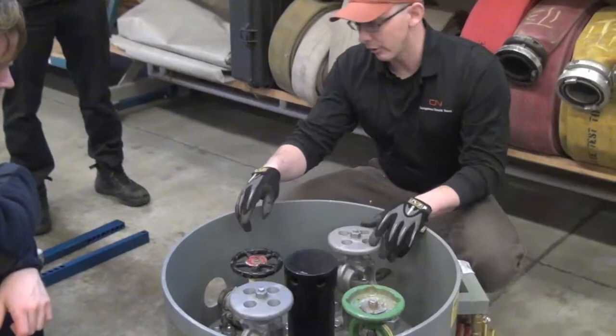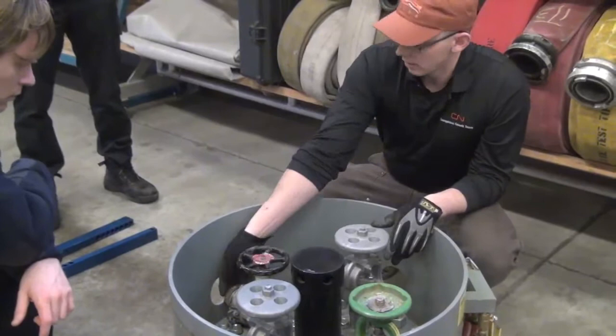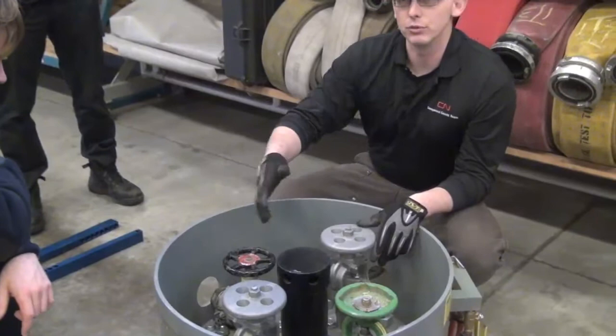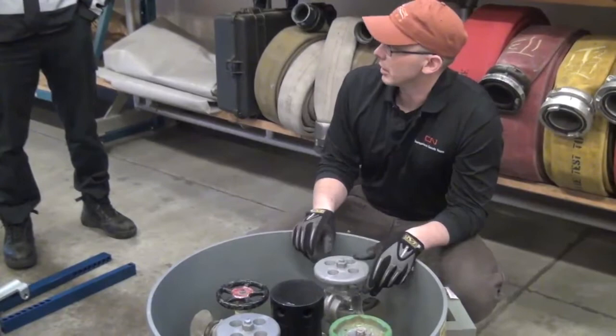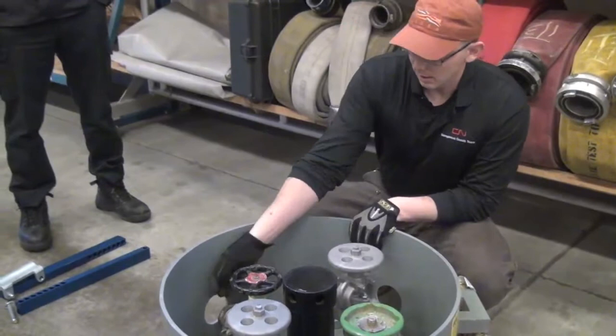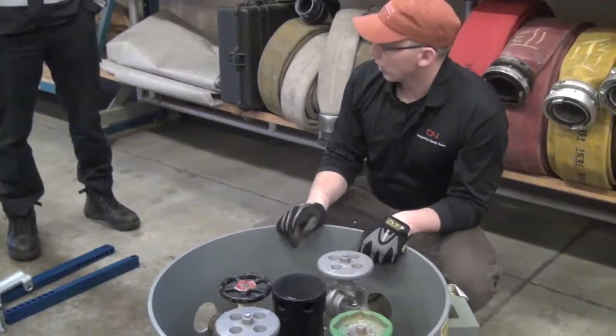Everything has to have two forms of closure - the valve has to be shut and that plug has to be wrenched in tight. If the valve rattles open or wasn't tight to start, but the plug had been screwed in tight, you still shouldn't get a leak. What you normally find is two failures at once. So even if you tighten the valve and the leak stops - verify with your air monitor or visually - you need to get in there with your pipe wrench and screw the plug back in. A 24-inch pipe wrench on all those plugs is not going to hurt anything.